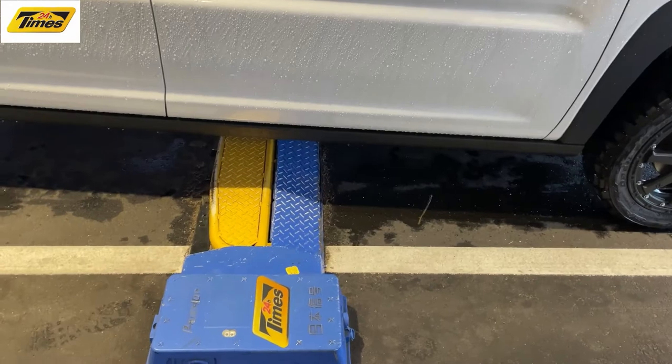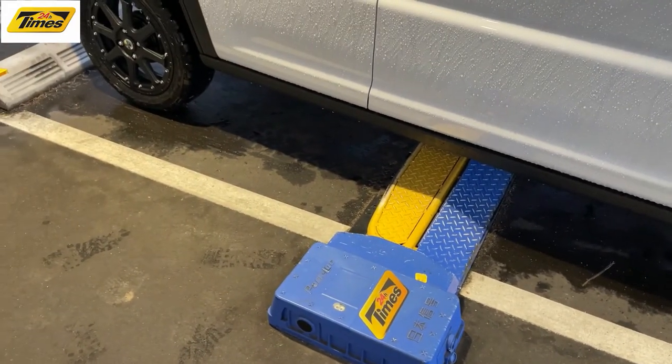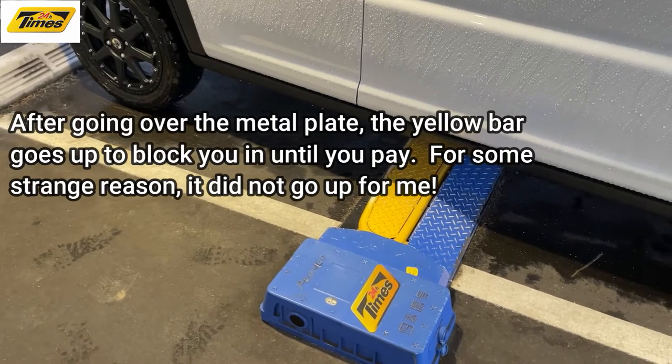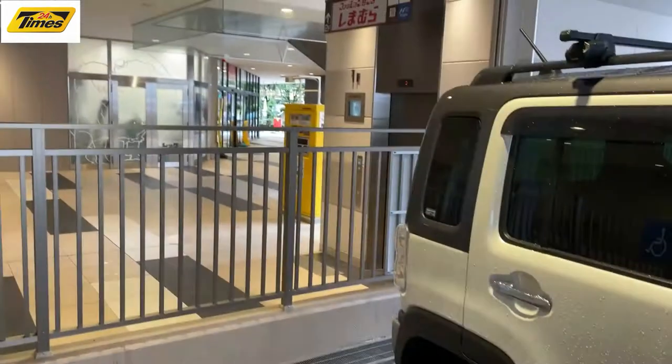If you're backing into a Times parking area, you back up like this. You go over that metal plate — that metal plate blocks you so you can't just drive out without paying. You pay at that machine over there.